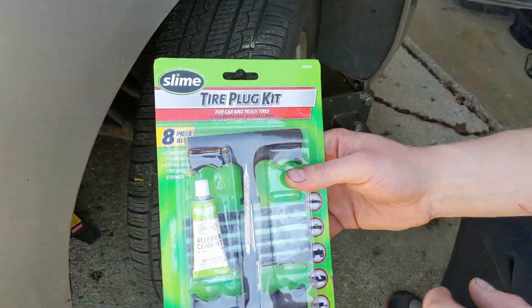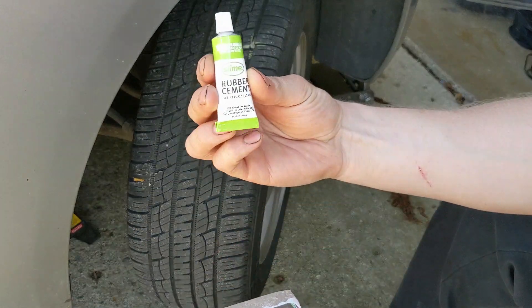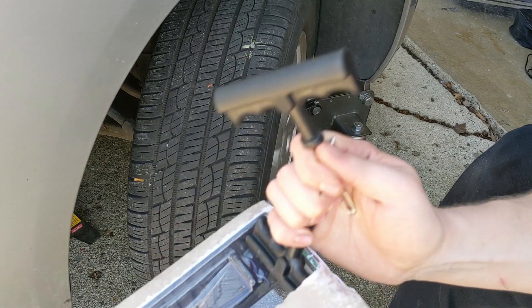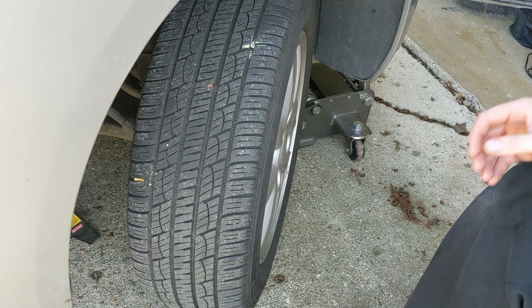First thing is to go ahead and open your packaging. You'll have the plugs — some kits will include the rubber cement and some won't. Get your 2T handles, and that's it. It's good for cars and trucks.